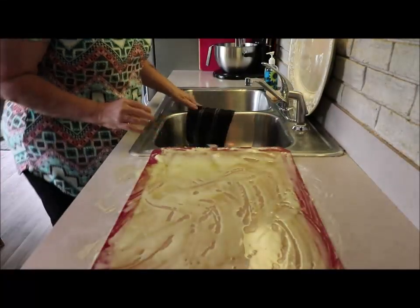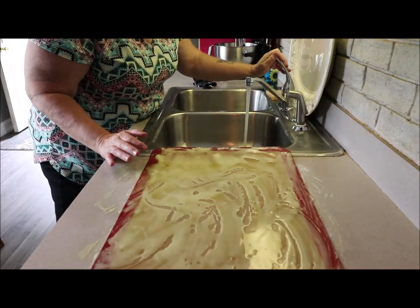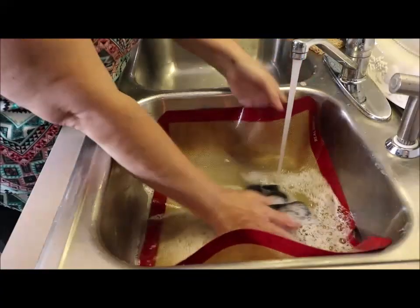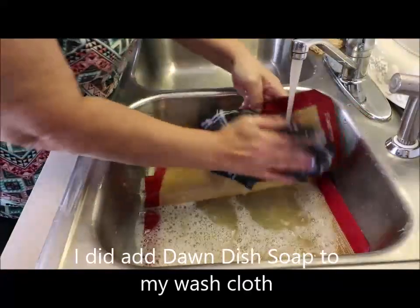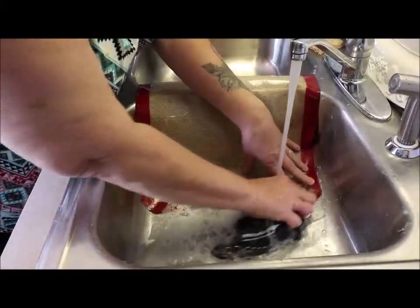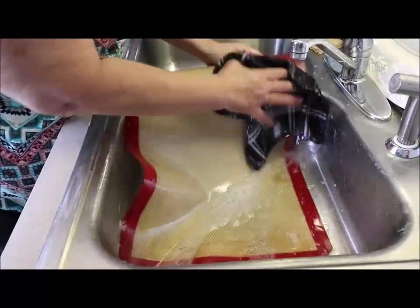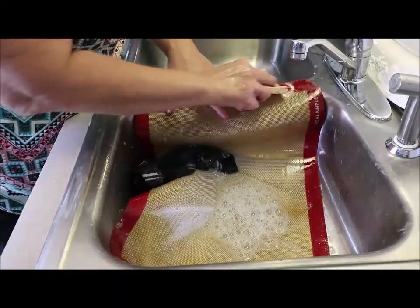Okay, the timer went off. Look at that — eww, right? So I'm going to run the water and slide that right in here. Now you can see — I'll put it on low — look at how well that cleaned right off. You can pretty much wipe off any of the sticky stuff.